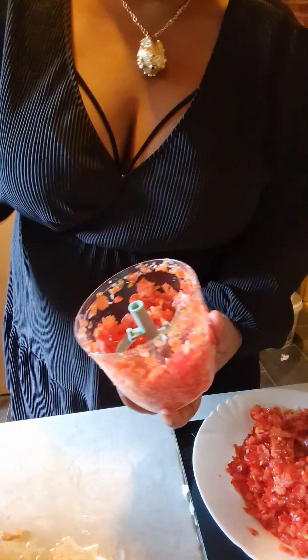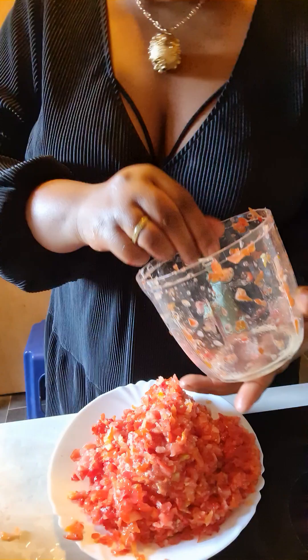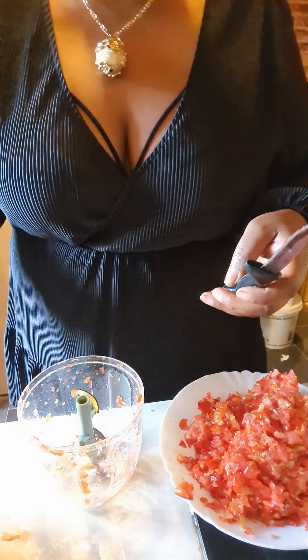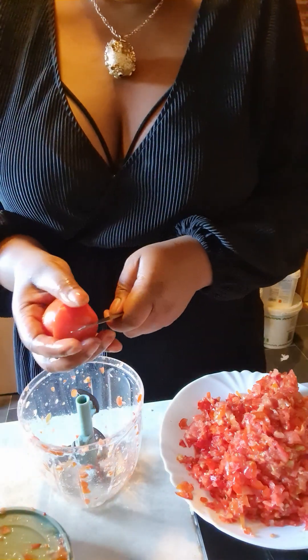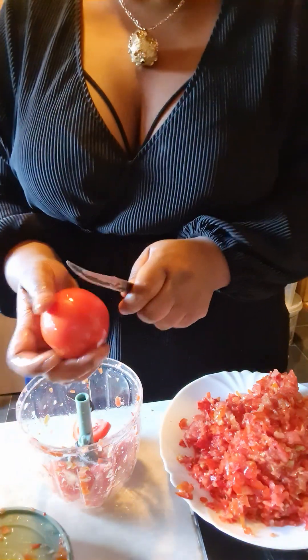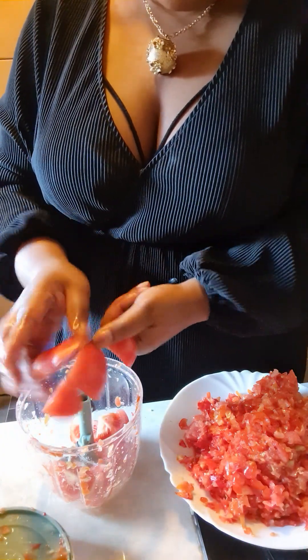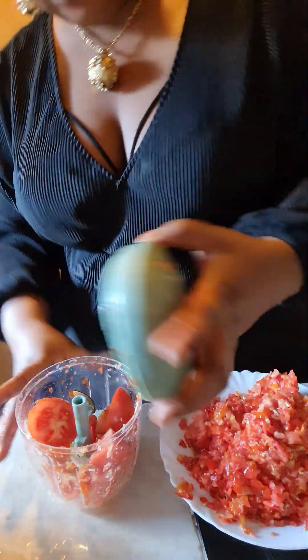Just one, two, three times with fresh pepper, you know. I don't want to blend. If you like, you can blend — that's up to you. But I don't like it blended; I prefer using this method instead of blending every time.